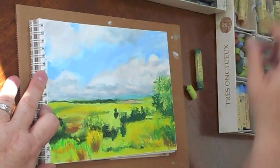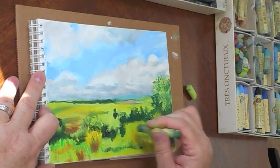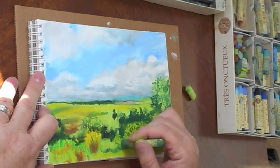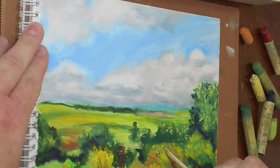You want to keep in mind that the more detail you can put in the foreground and the less in the background, the more sense of perspective and distance you're going to give to your painting. Next I'm going to take a sharpened wooden tool to scrape off the top layer of oil pastel and reveal some of the lighter colors underneath.